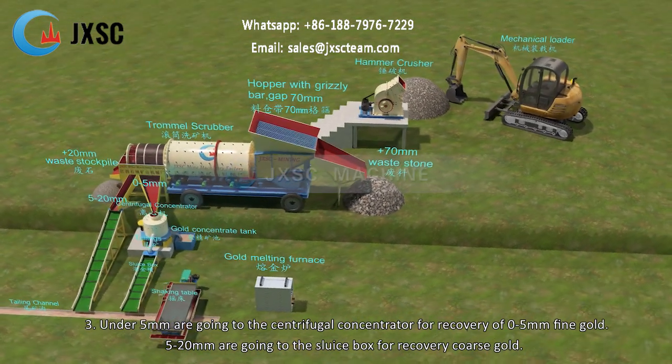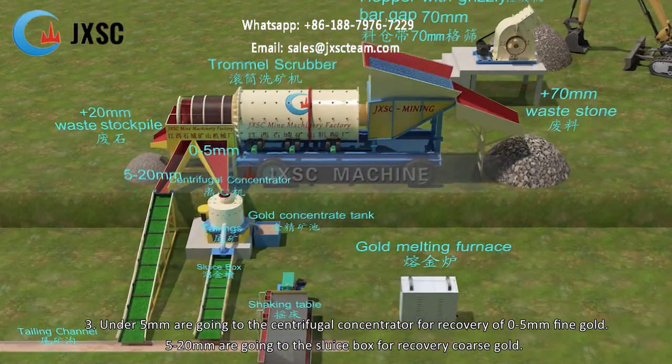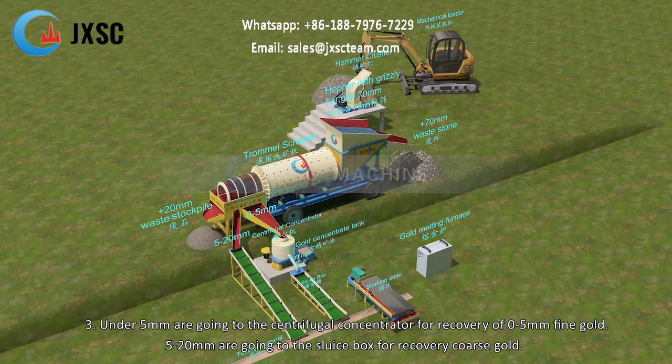Step 3 — under-5 mm material goes to the centrifugal concentrator for recovery of fine gold. The 5–20 mm fraction goes to the sluice box for recovery of coarse gold.